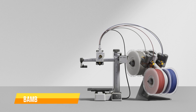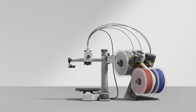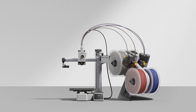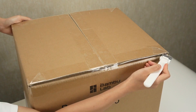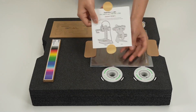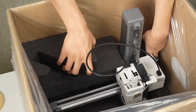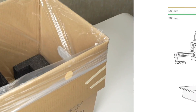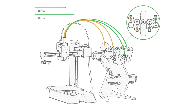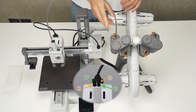The last one on our list is the Bambu Lab A1 Mini Combo. The A1 Mini offers a compact and innovative 3D printing experience with its unique features. The printer arrives securely packaged in a cube cardboard box with foam protection, ensuring safe delivery. Unboxing takes about 15 minutes and setup is completed in under 30 minutes. The A1 Mini's cantilever design and compact format make it space-efficient, and the inclusion of the AMS Lite adds versatility.